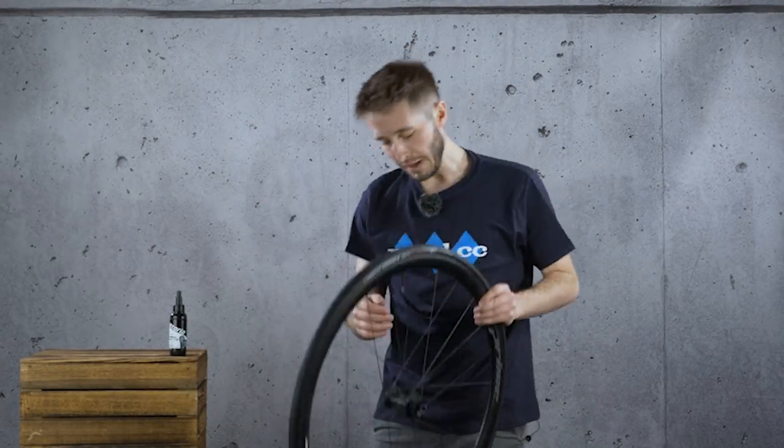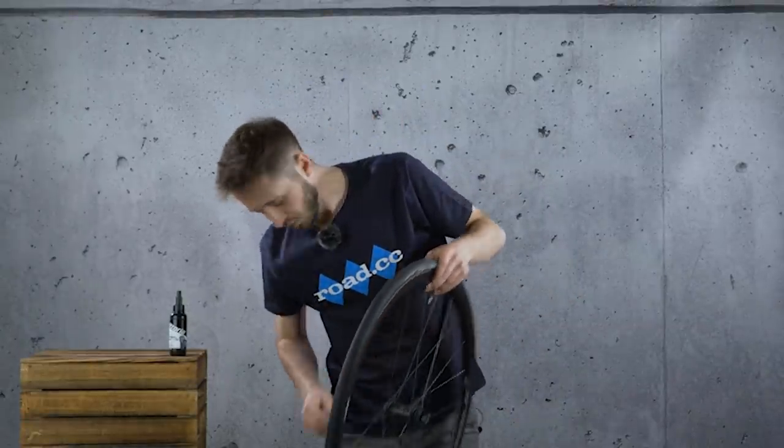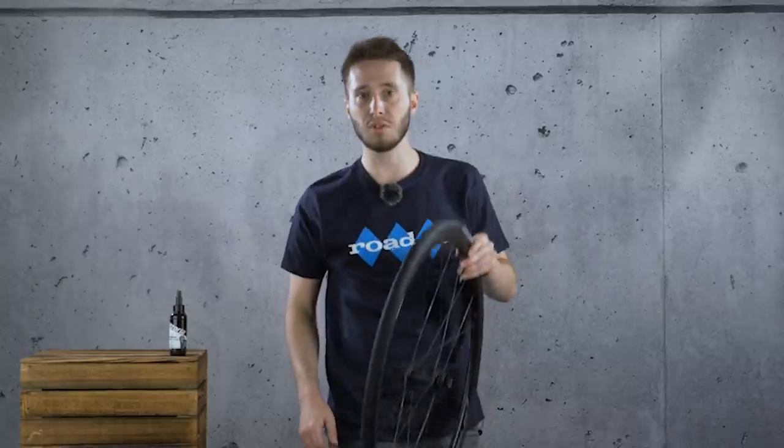While it is a bit of a pain to mount the tyre, you do reap the rewards, because once you go and put sealant in it, most of the tyre is already seated. So when it comes to inflation, you should find things a lot more easy than a standard tubeless setup.